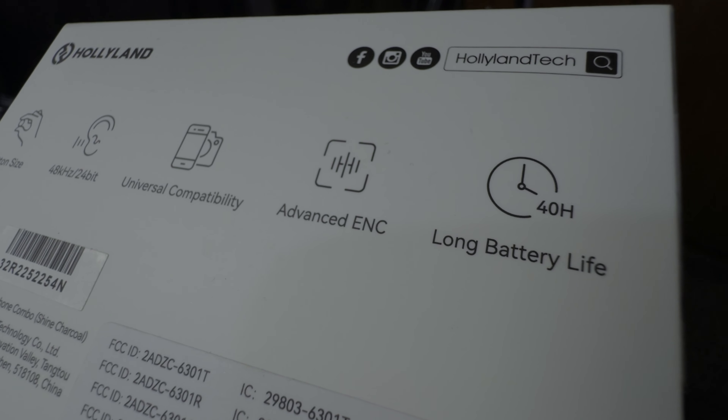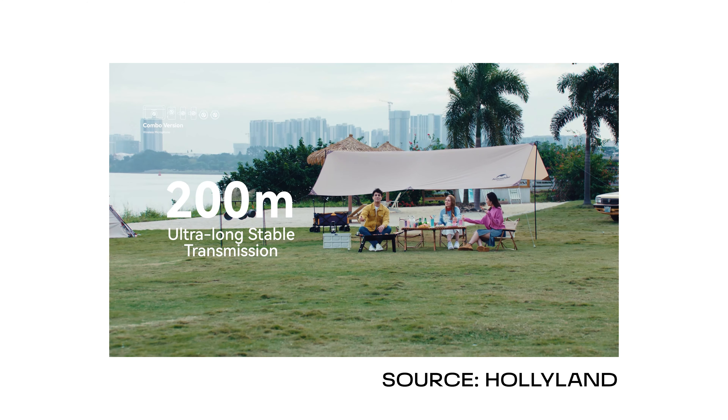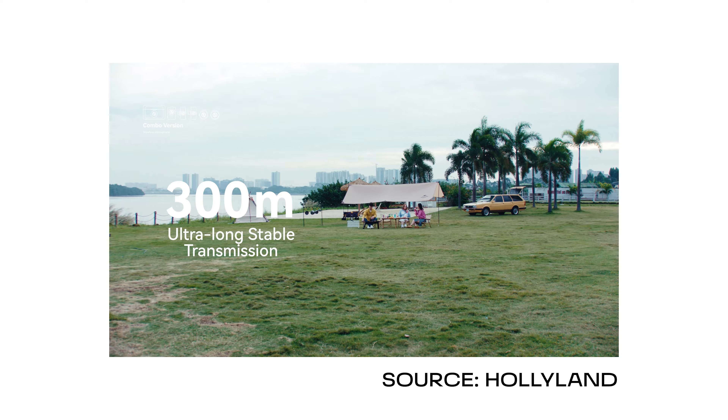The long battery life and range of 300 meters in this little Lark M2 ensures that you stay connected even when you're on the move. It's that reliability that we need in the field, especially for dynamic shots and vlogging on the go.